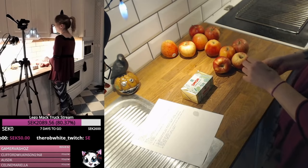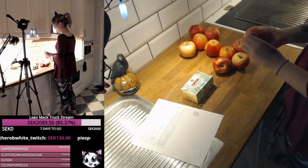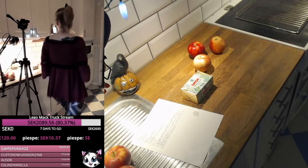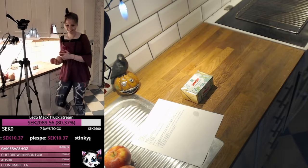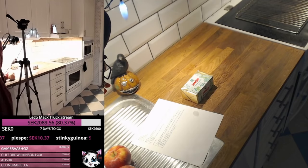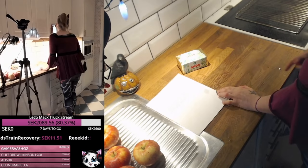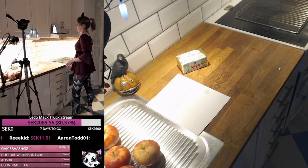I like to make apple pie with the shell still intact on the apples — that might just be me. I was actually planning on playing simulator games today, but nope — apple pies. Turn on the oven, 220 degrees. I can do that, that's easy. 220 — that's oddly specific.